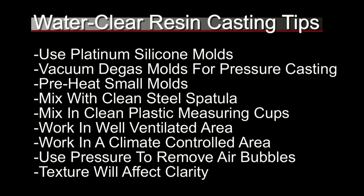If you're making small cast parts it's a good idea to preheat your molds. Mix with clean steel spatulas and mix in clean plastic measuring cups. With any aliphatic resins you want to make sure you work in a well-ventilated area and at a room temperature working environment — around 75 degrees works really well for any kind of resin casting. And of course we're going to be using pressure to remove the air bubbles. Remember that the texture of the cast part will affect the clarity.